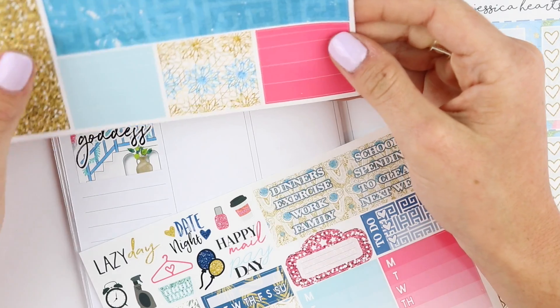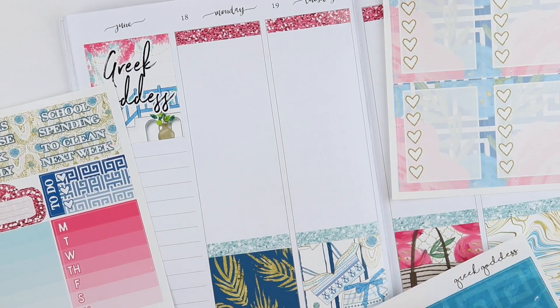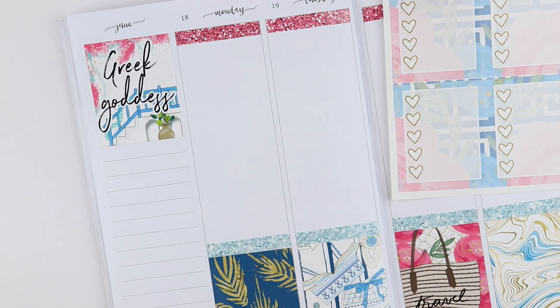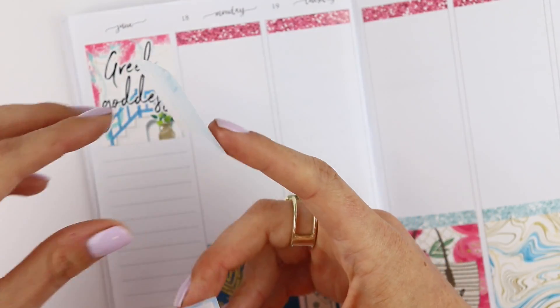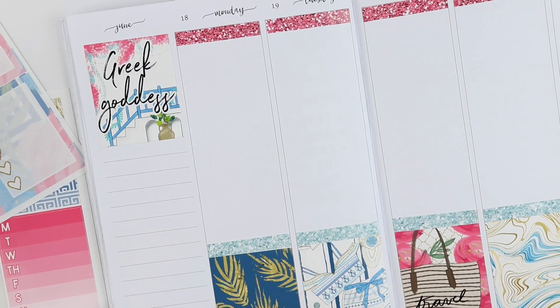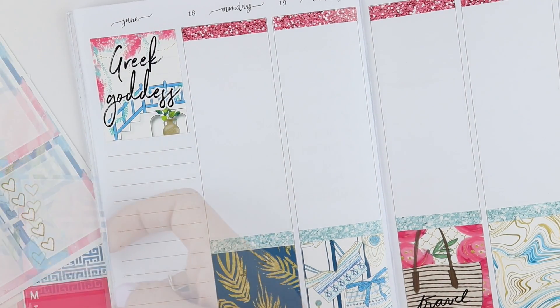So let's figure out how I want to do my sidebar. Obviously I'm going to use a full box, but I kind of want to do the light blue and then — actually, I kind of like it with the pink better. Yeah, I like it with the pink better.